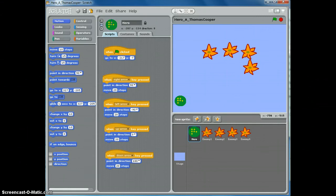Welcome everyone to part two of our Scratch Hero game. In this section we're going to make an energy capsule that the hero can collect and gain points.